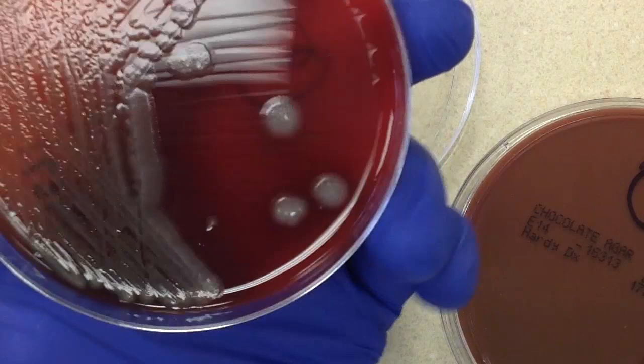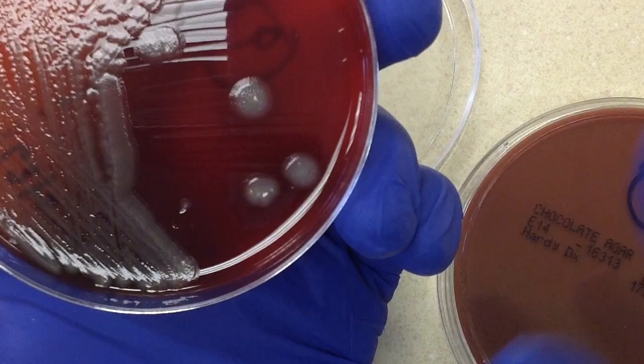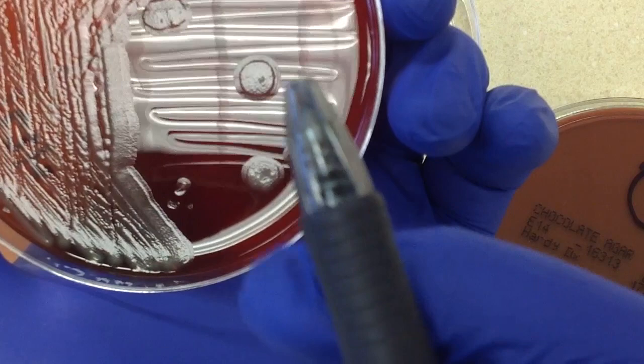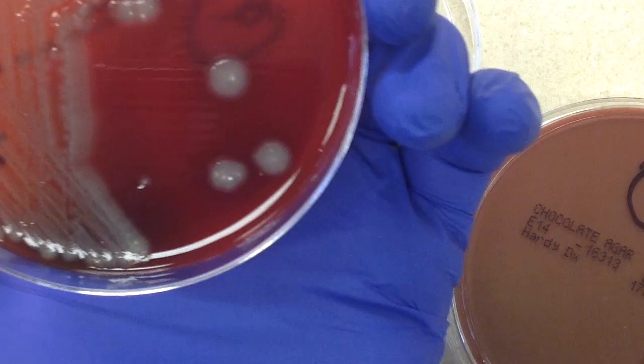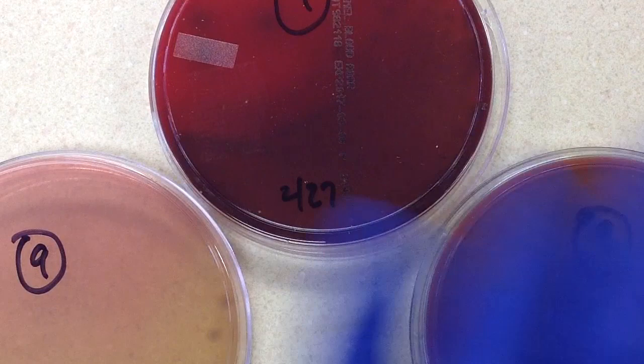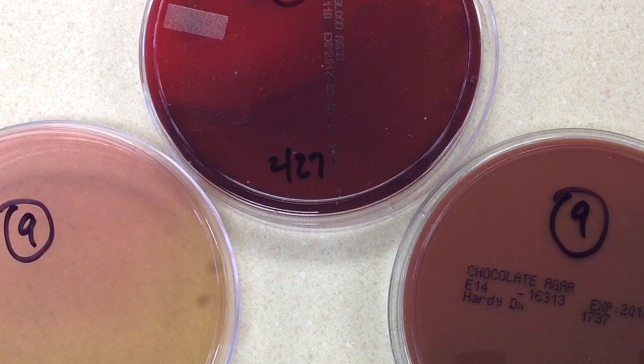Based on experience, I'm guessing these will be oxidase negative. Pseudomonas aeruginosa would be flatter, have more of a sheen, and a characteristic sweet smell. What I see here is a slight swarming feature — an inner colony zone and then an outer one. Assuming oxidase negative, that places it in Enterobacteriaceae. Even if it were oxidase positive, it would basically get the same workup: we'll put this on an instrument for identification and susceptibility testing.